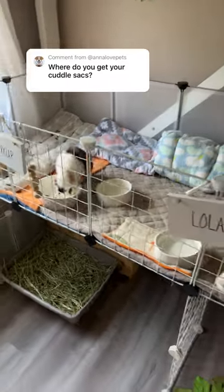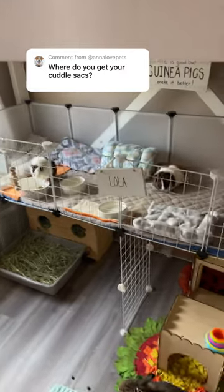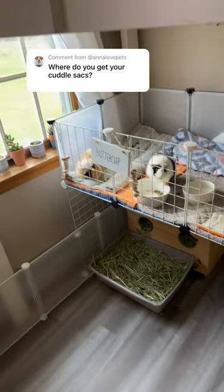Inside the beds I just have stuffing, and I use fleece for the outside, then use a sewing machine to sew it. Inside this tunnel I have a bendy bridge to help support it and give it its shape. Once they're made, I don't always have to put bendy bridges in them.